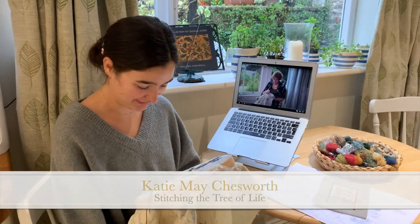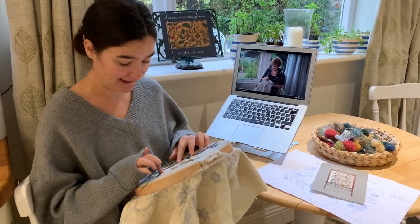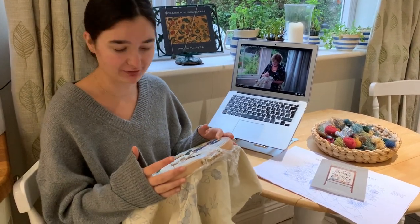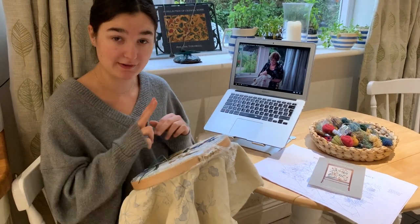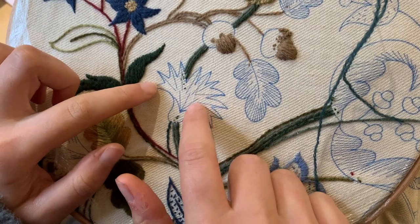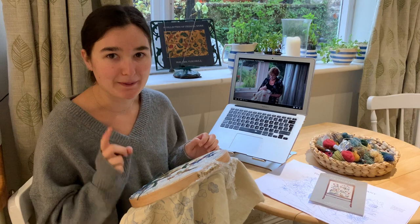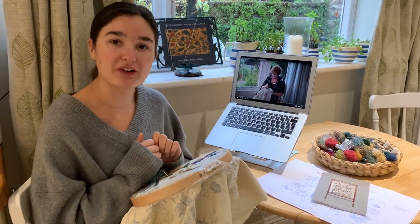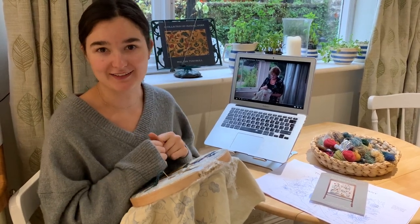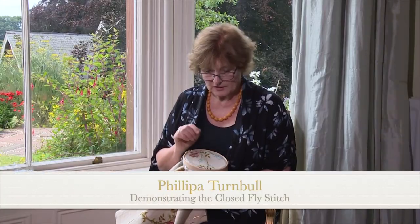Today we're going to be starting on the main flower on this section of linen. It's in two stitches: the closed fly stitch and the long short stitch. Today we're going to be starting on the closed fly stitch, and I thought this is a stitch I definitely need a bit of practice on, so I thought we could all have a look at Phillip's video again to get some more pointers on how to do it properly.